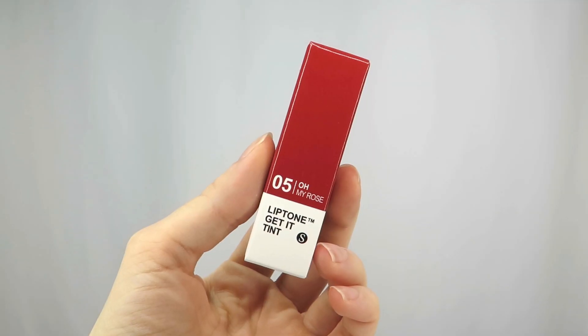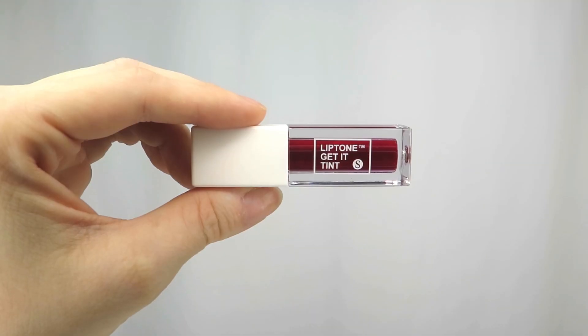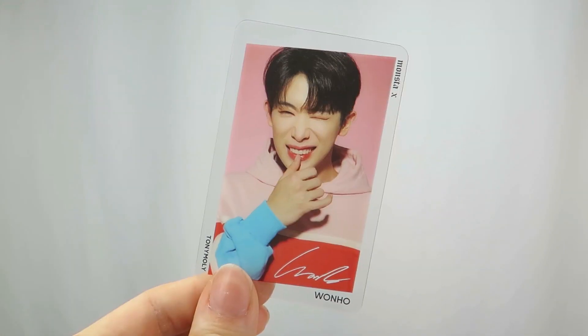Next we have shade five, Oh My Rose. This is what Kihyun is wearing. And last but not least we have shade six, Chili Pepper. This is the shade Wonho is wearing.